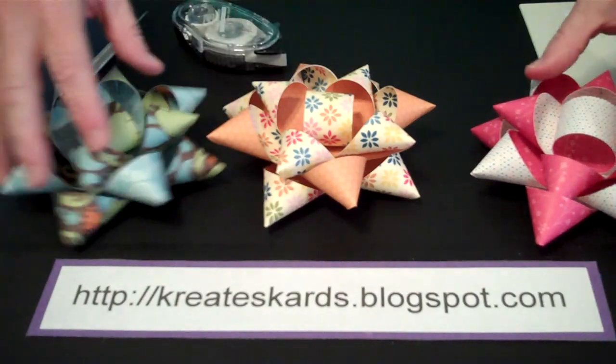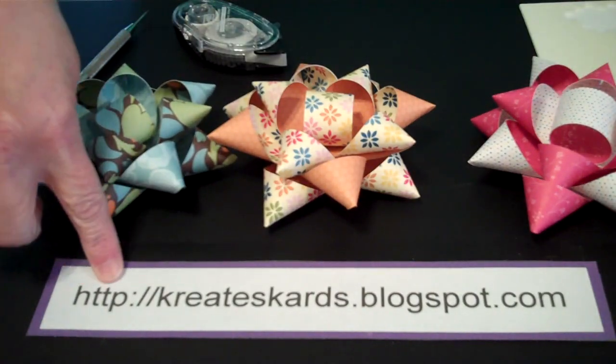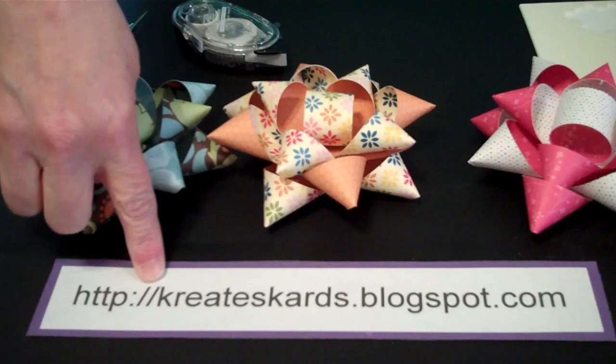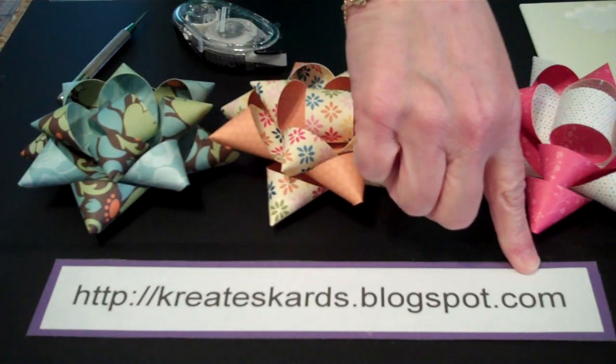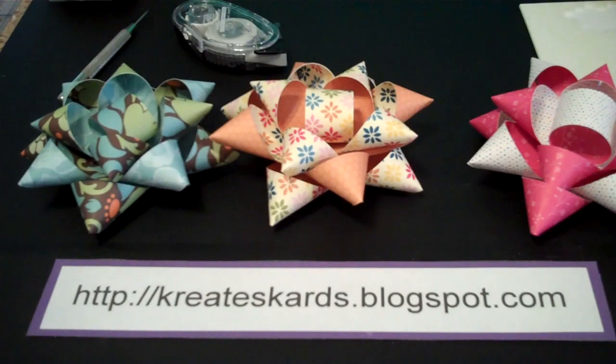Hope you'll stop by my blog at createscards.blogspot.com — I have lots of tutorials, photos, and ideas for things made with Stampin' Up products. I am a Stampin' Up demonstrator and hope you'll consider me as your demonstrator too. If you have any questions, please leave them in the comment area and I will definitely come back and answer. Thank you so much.